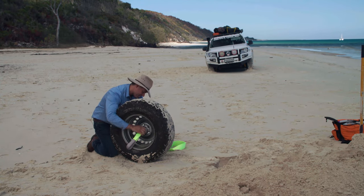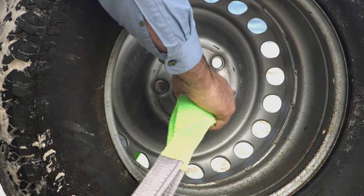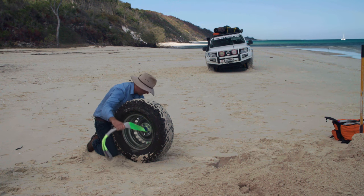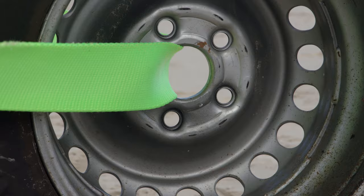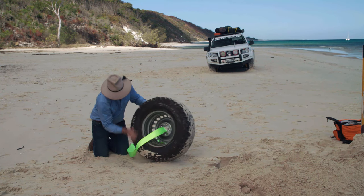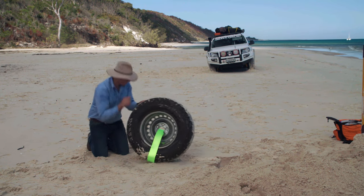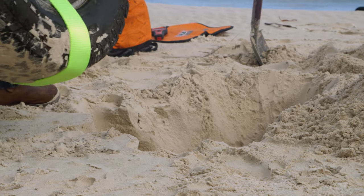These ARB straps are nice and thick and they've got protective sleeves on them. Once that's through, that'll be fine. When we've got about halfway, we'll wrap that underneath the tire, making sure that there are no twists or turns. Now we get to drop it in the hole.